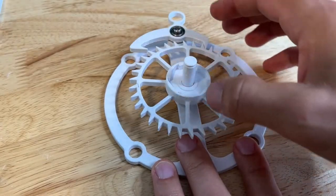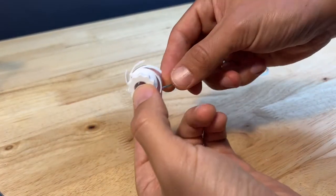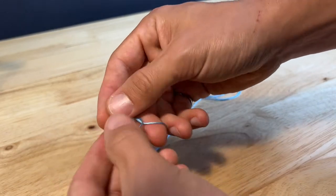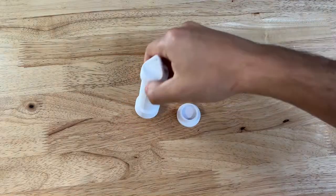Next, pop the escapement wheel onto the post on the base. Grab your spool and slide your string in from right to left. Tie a big knot on the end of the string — just make sure that it doesn't go through the hole when you pull it back through.